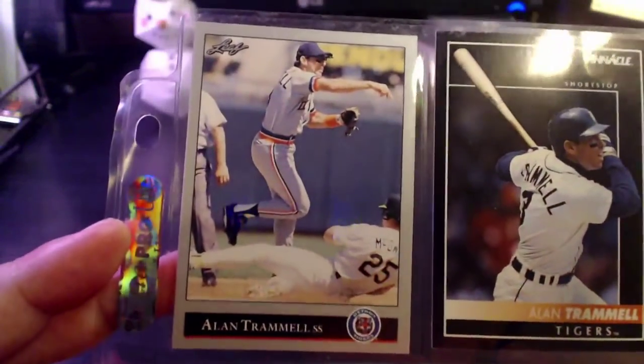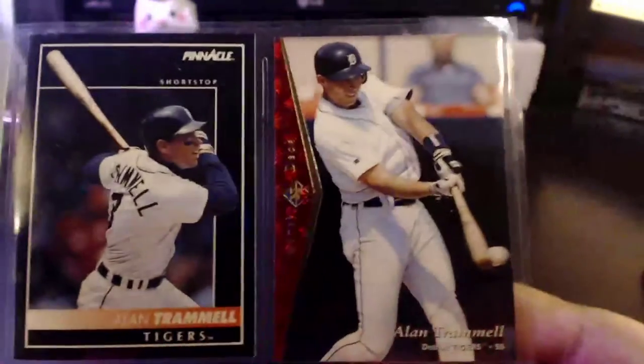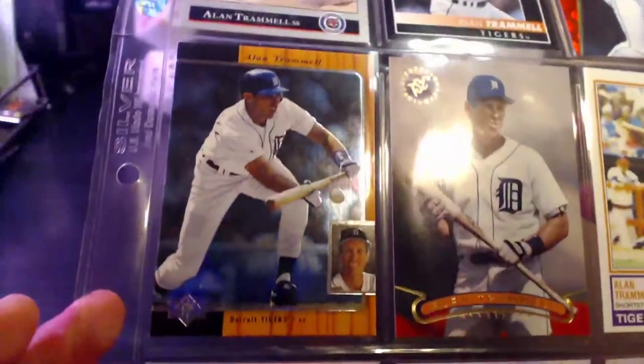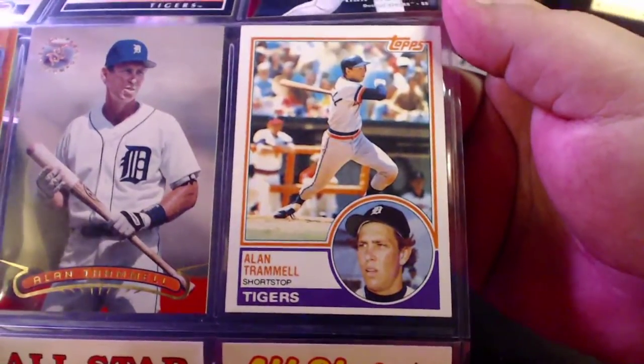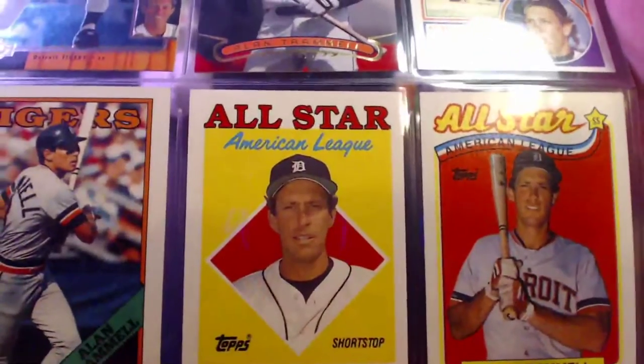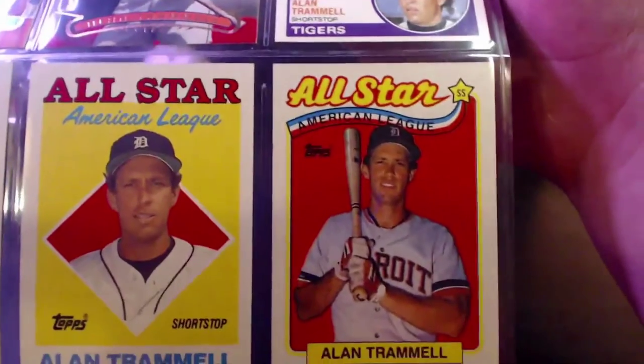Here we've got a 1992 Leaf followed by a '92 Pinnacle, a '95 SP, and a '96 SP. Then a '96 Stadium Club, and then an '83 Topps. Then an '88 Topps All-Star and an '89 Topps All-Star.